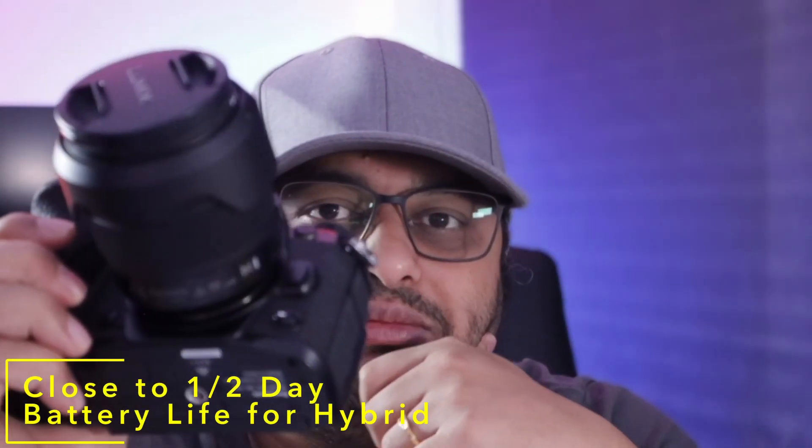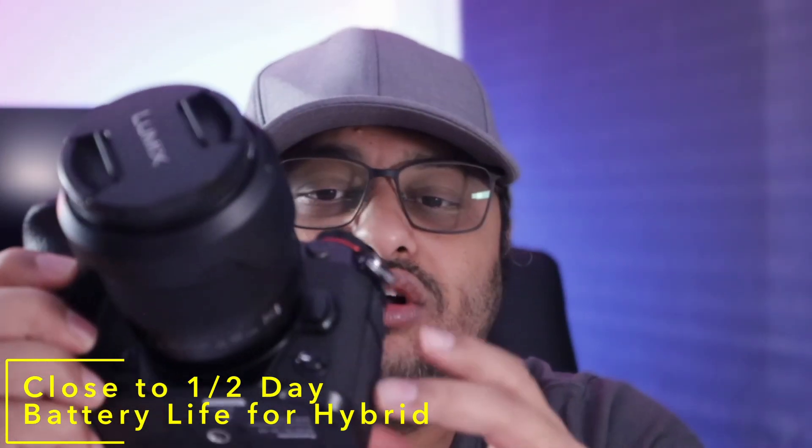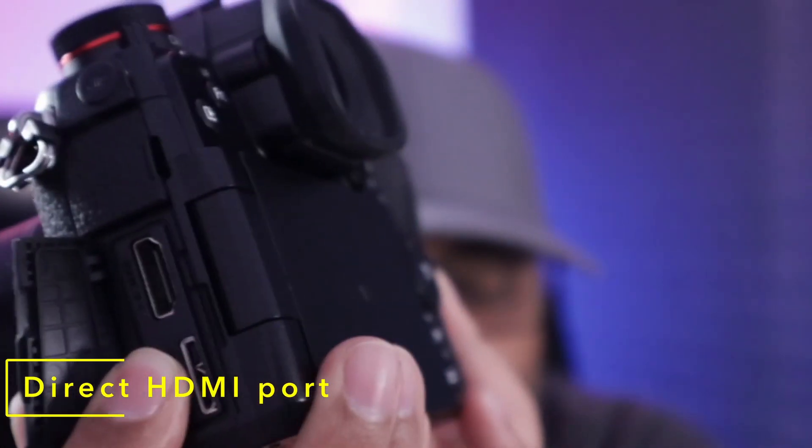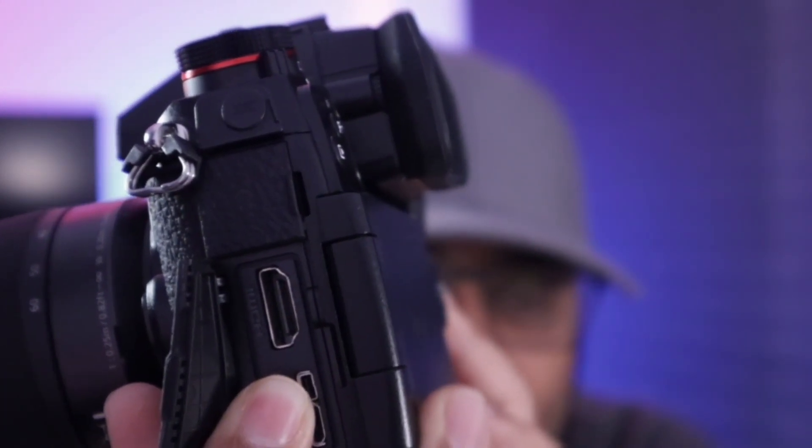Battery lasts pretty well — from half a day to a full day based on your mix of photos and videos. You can also supply USB-C power to keep it going. If you want to improve your skill set and use an external recorder for framing, false colors, or additional histograms and curves, you have a full-size HDMI output.